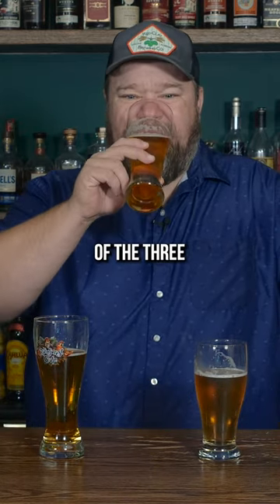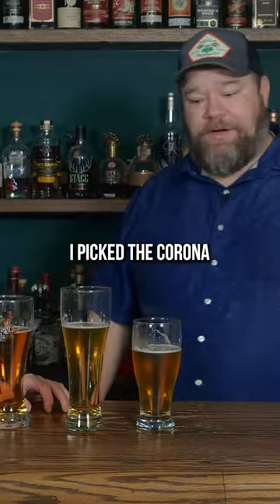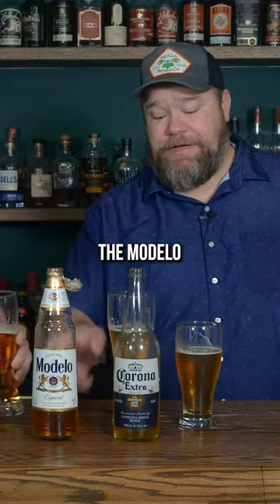This is the lightest of the three. I'm going to go with this one. You picked the Corona. I picked the Corona. Which one is that one? Modelo. I would have guessed the Modelo.